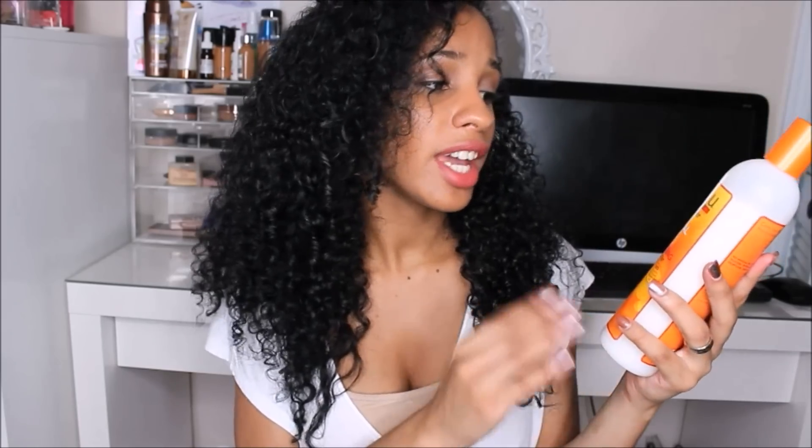Hey beauties, it's Andrea, and this video is going to be another review — it's going to be a Cantu series, the Cantu Shea Butter series. They've got five styling products. I decided to do one per video because doing all of them in one video would be too long.